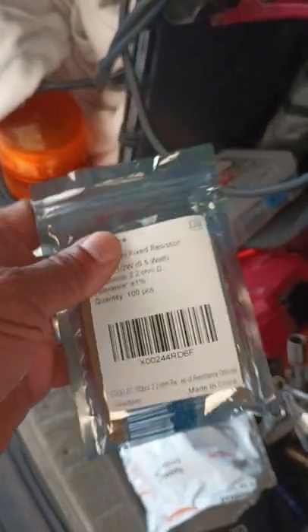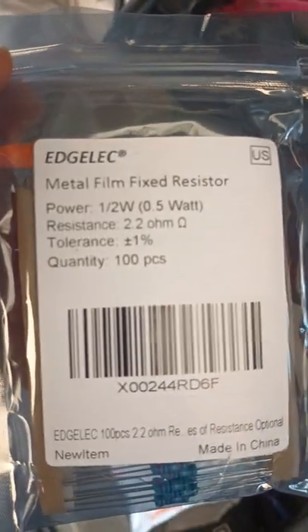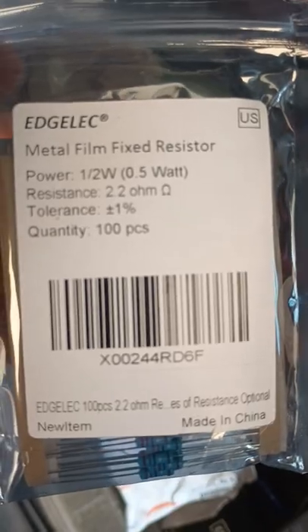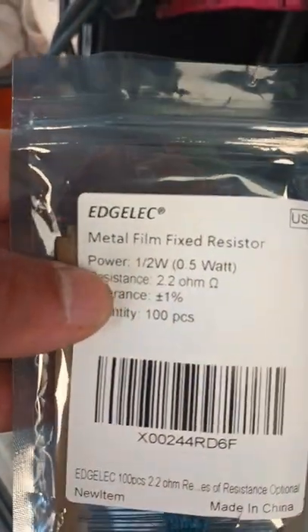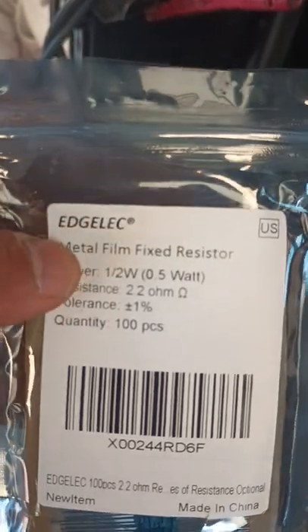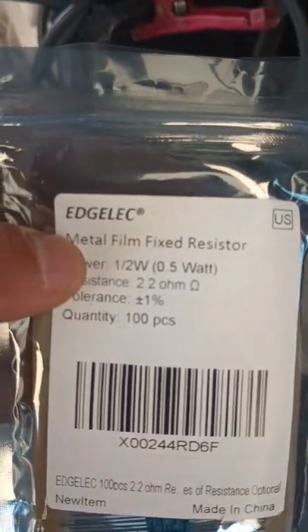Here's an easy fix. These are resistor packs — 2.2 ohm resistor packs, 100 pieces. They're at half a watt, or 0.5 watt.